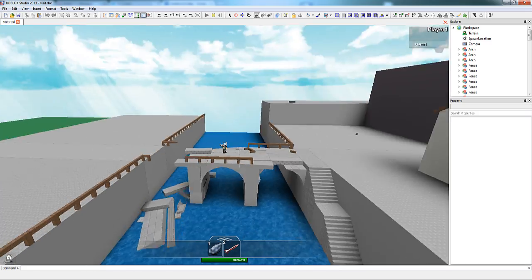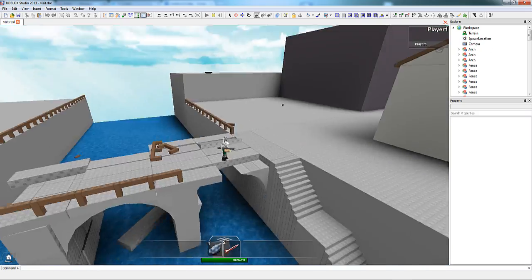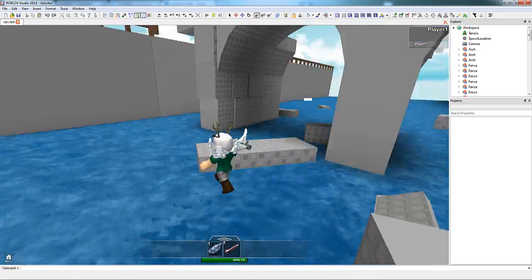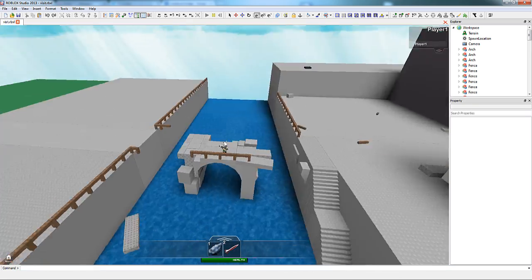If you ask me, this conquering of the river is a good end to this tutorial. If you have any questions or tricks of your own in building, go ahead and post them in the comments or send me a private message from Stickmaster Luke on Roblox, and I look forward to seeing what you'll create.